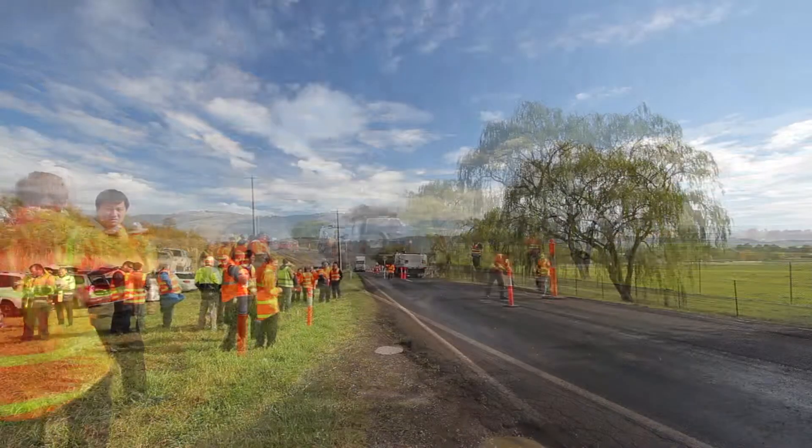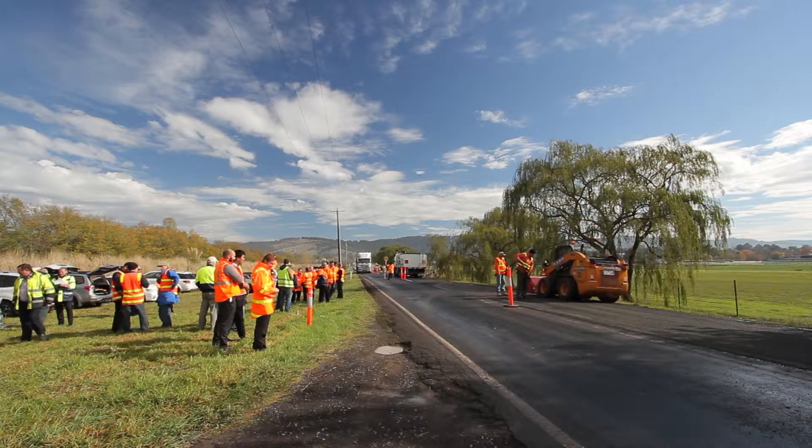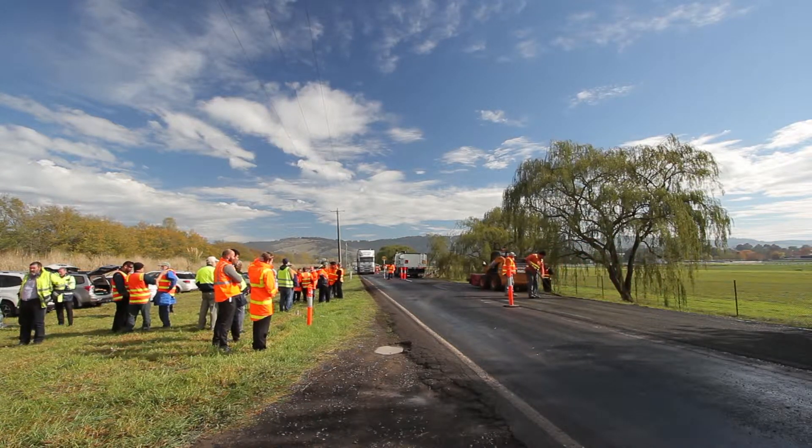To do a patch like this using asphalt would be three times the current cost compared to doing an in situ stabilised patch as we've done here today.